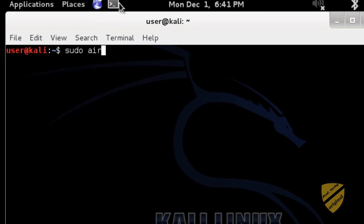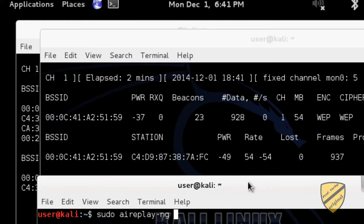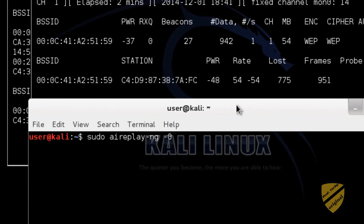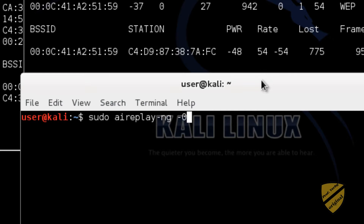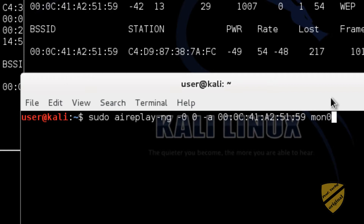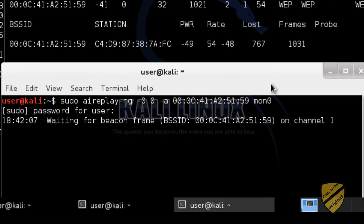In another terminal I'll do: sudo aireplay-ng. The syntax differs depending on which switch you use. Dash-0 sends a deauthentication packet out to the broadcast network, and switch 3 is for replaying traffic. We'll run: aireplay-ng -0 -a [BSSID] on mon0. The target is on channel 1, which is good.